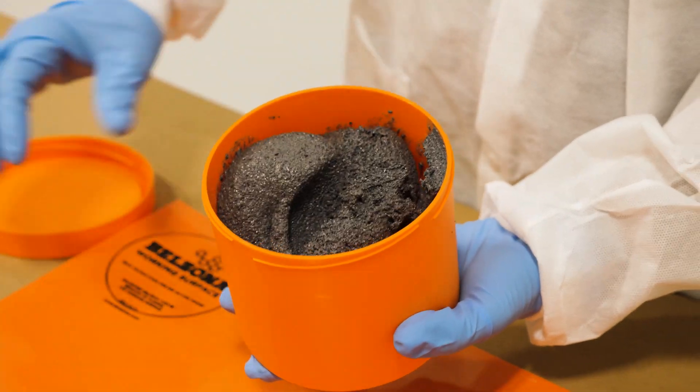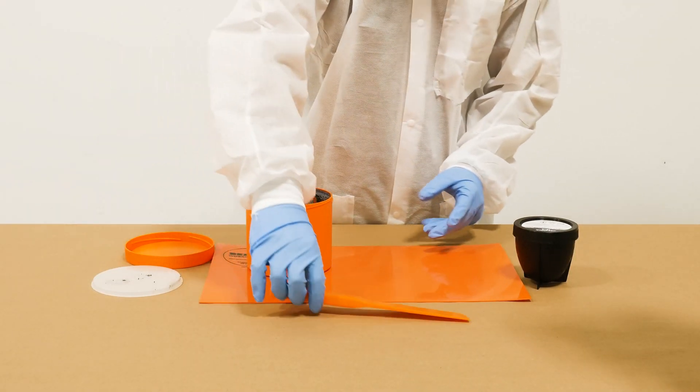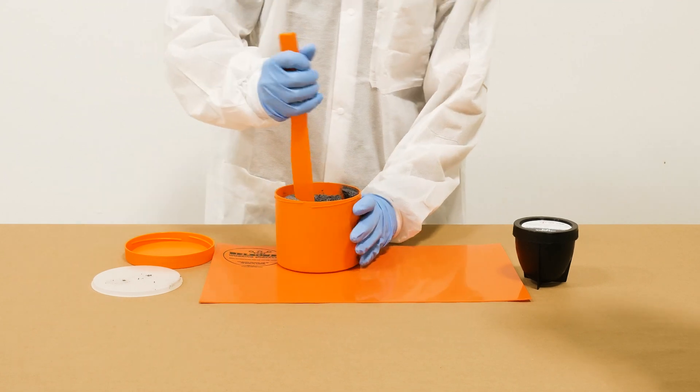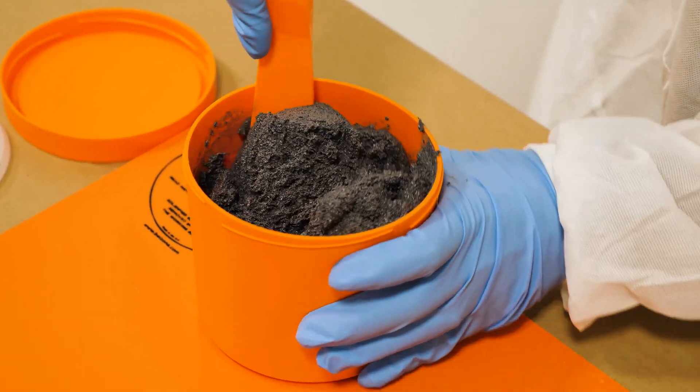To get started, twist off the lid from Belzona 1812 base and remove the plastic cover underneath it. With the Belzona spatula, stir the base to reincorporate any settlement.